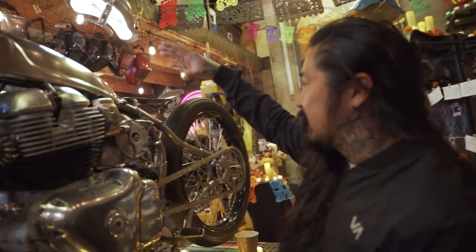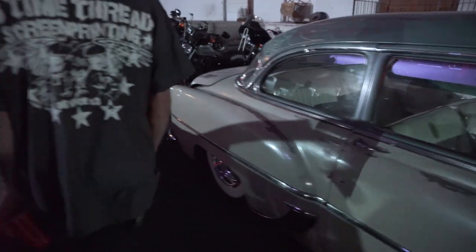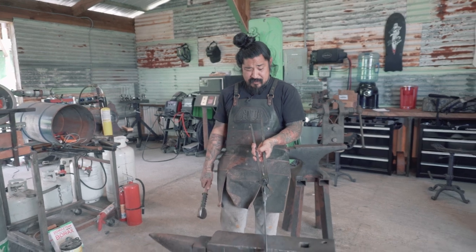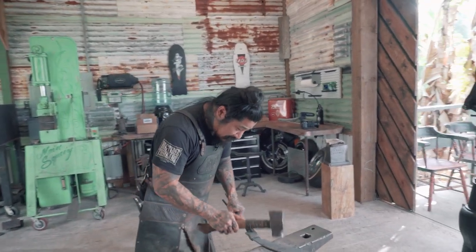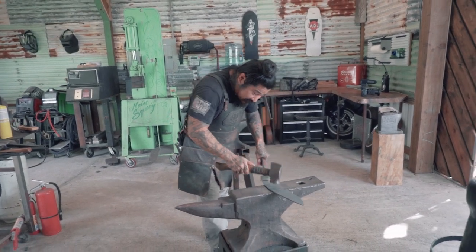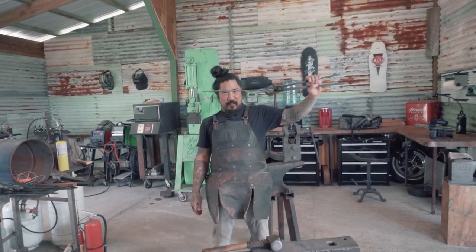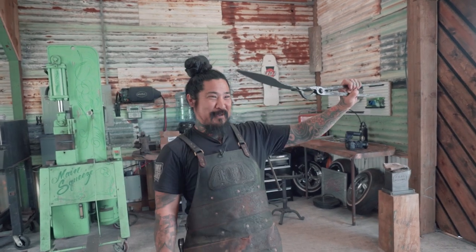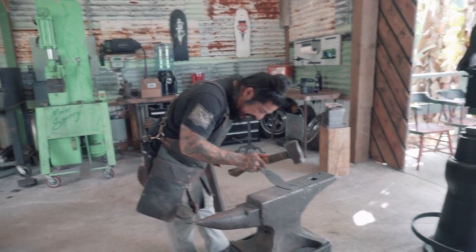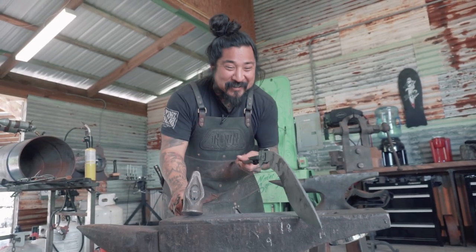Yeah, the bikes are sick. These bikes are really important to the culture. Hold on, I gotta make this thing straight. My eye can only see, like, meh. I have to look at the knife sideways — I have slanted eyes. I have to look at it this way. Turn the camera around so they can see you're aging. You're making me laugh when I say look at this thing.